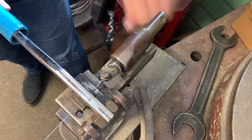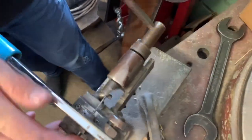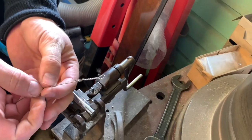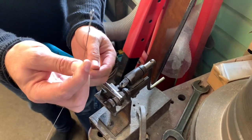So that's making an English eye. We've talked about eyes before - English eyes are the preferable eye for the piano trade. I'll show you a German eye because there's a piano with a German eye here as well.